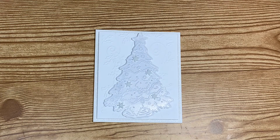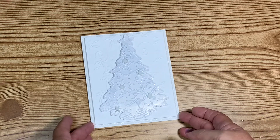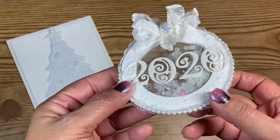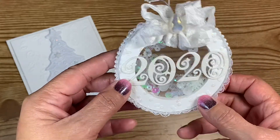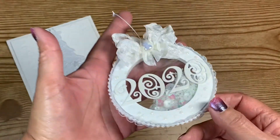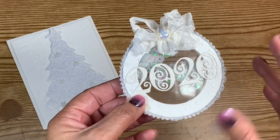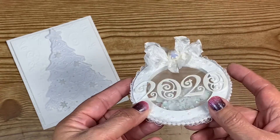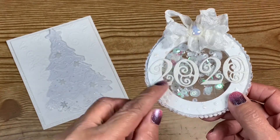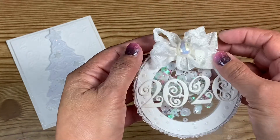Since I made something a little extra for the other person, I needed to make something extra for this one too. So I came up with a shaker ornament — not a tag, an ornament. I used a nesting circle die, cut out all the pieces, put them together white on white to match the card, added '2020' on there, and used seam binding for the bow.